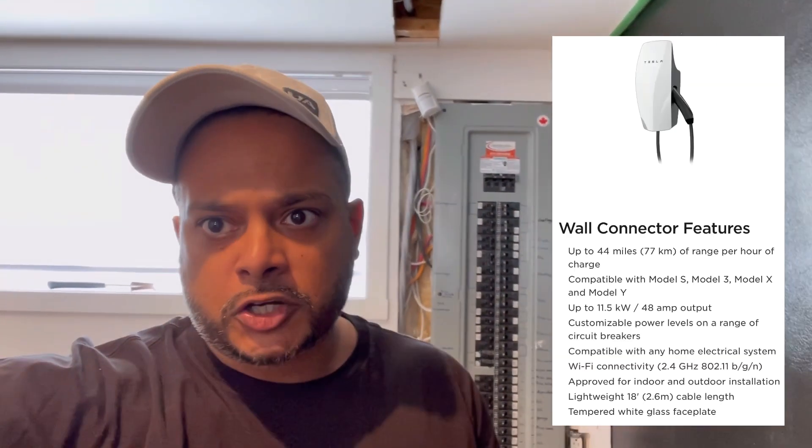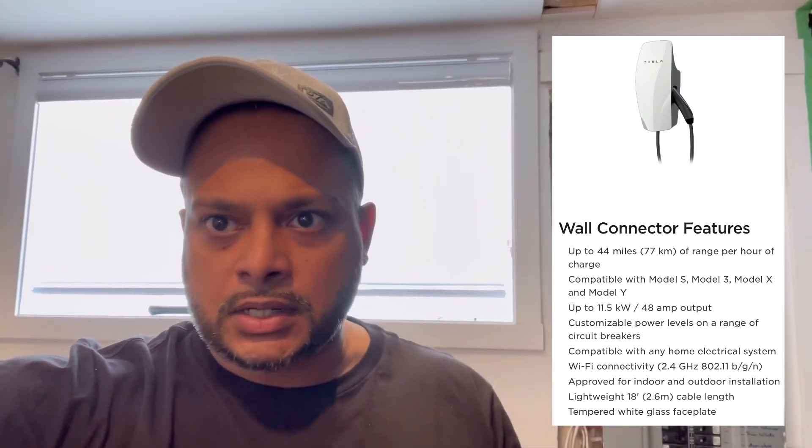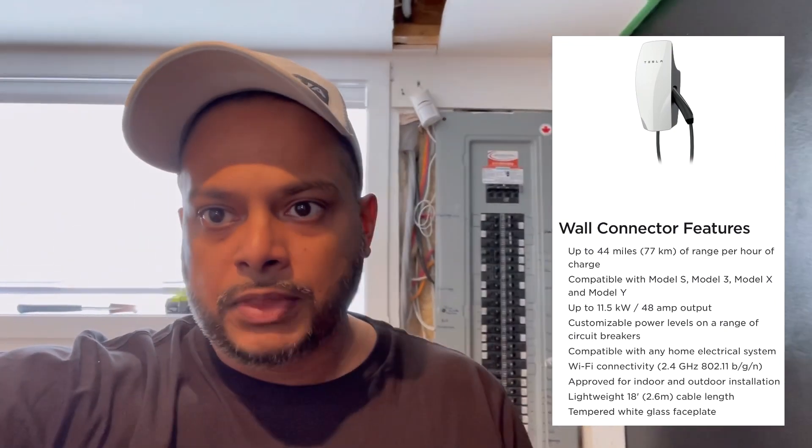Hey guys, welcome back to another episode. I hope you're doing well and keeping safe. This video is going to be short and sweet — I'm going to show you how the Wall Connector Gen 3 is hooked up, how it works, and how it charges in real life. I'll plug it into the car and show you what the real speeds are.